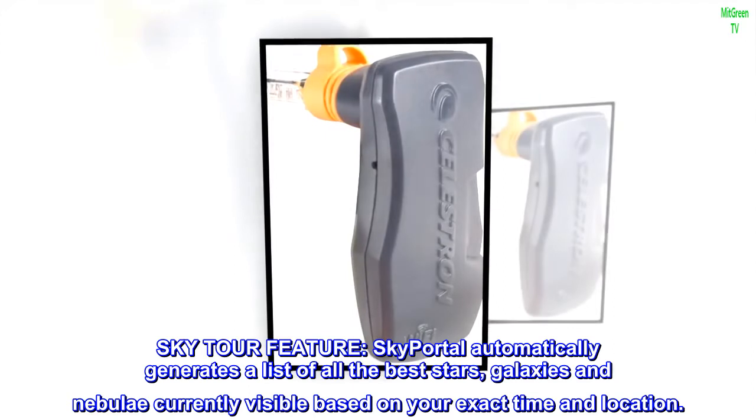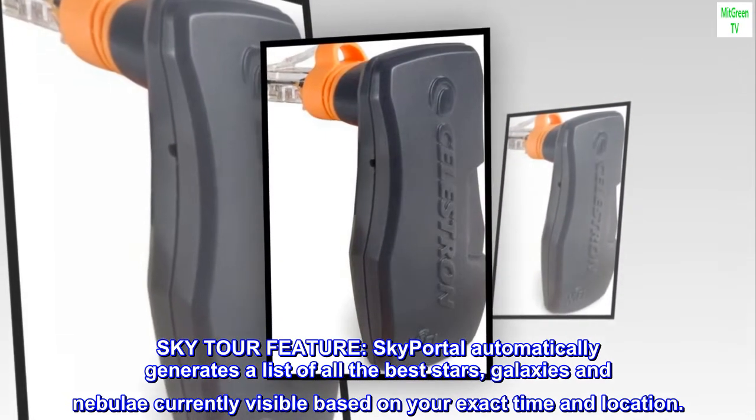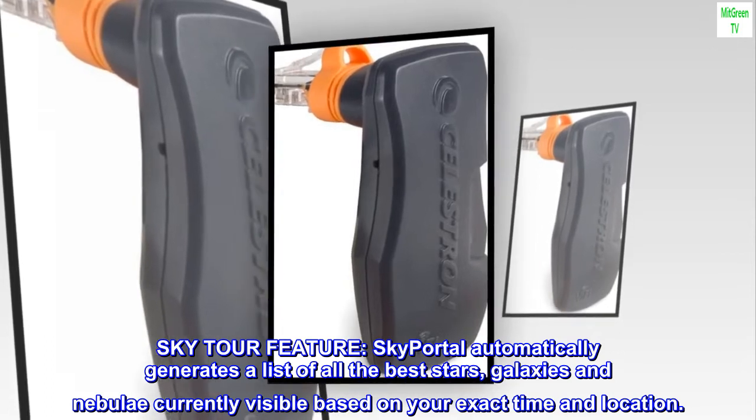Sky Tour Feature. SkyPortal automatically generates a list of all the best stars, galaxies, and nebulae currently visible based on your exact time and location.